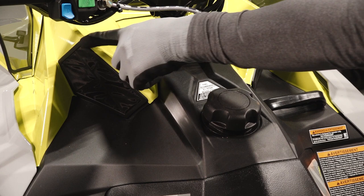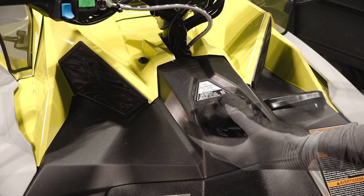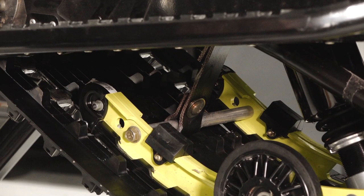Below the handlebars are the intake screens, fuel cap, and the recoil handle.